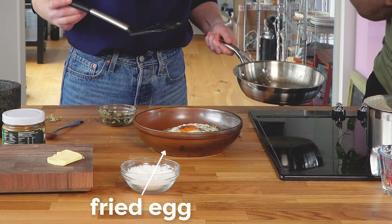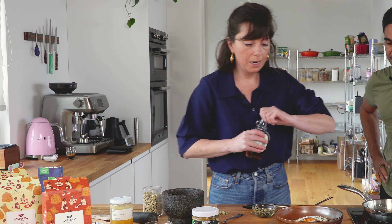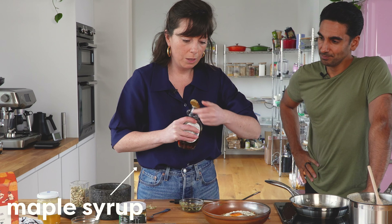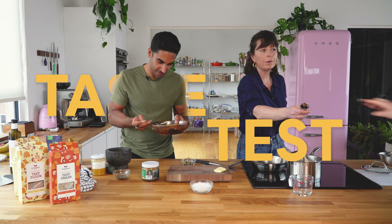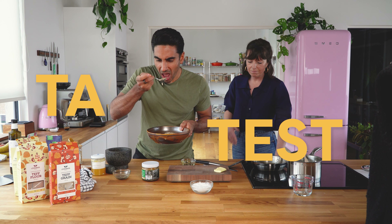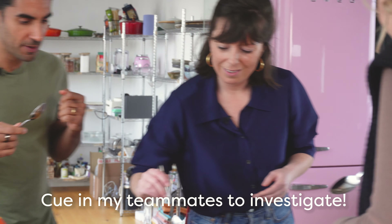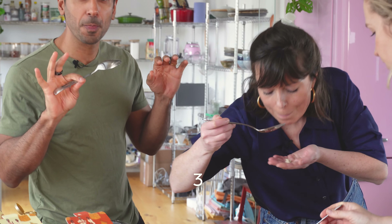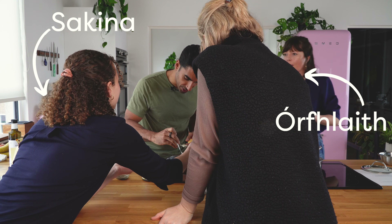If you want a bit more prebiotic fiber in your diet, add a little bit of raw honey. Personally I think maple syrup goes really well with the seaweed — that sweet-savory thing is phenomenal. The saltiness of the seaweed with the sweet maple is incredible.